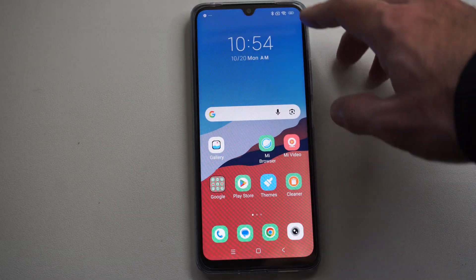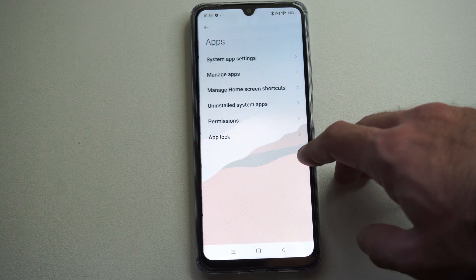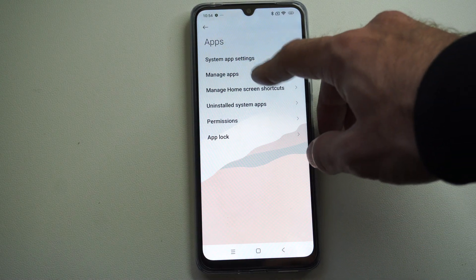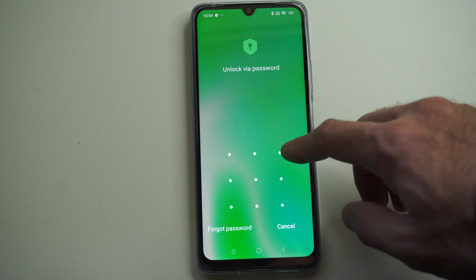So if you don't want people going into your gallery, just swipe down from the top right, go to Settings, go to Apps, go to Manage Apps, and go to App Lock, and come up with a password PIN.